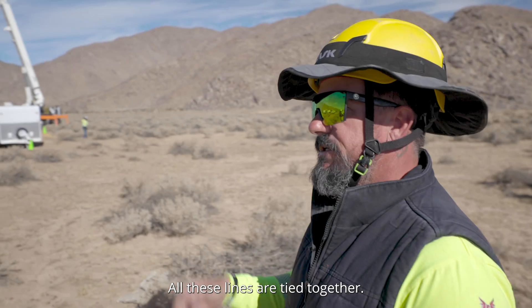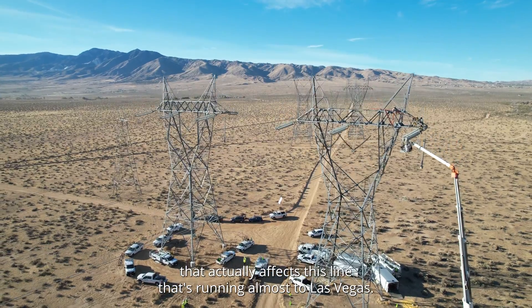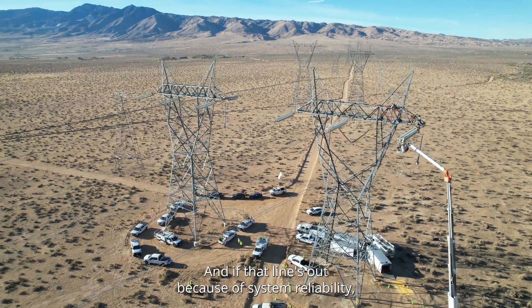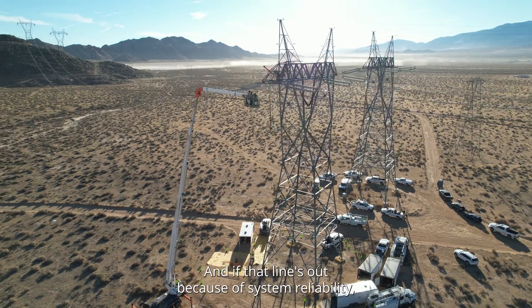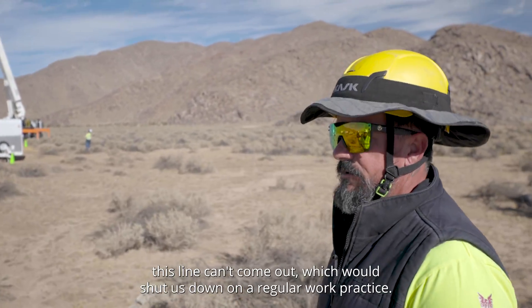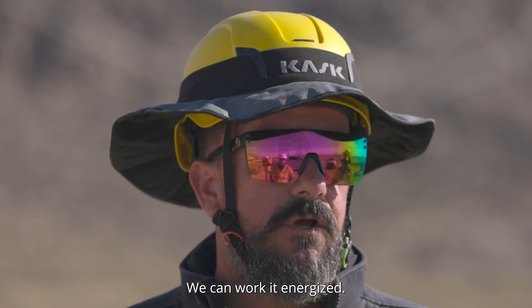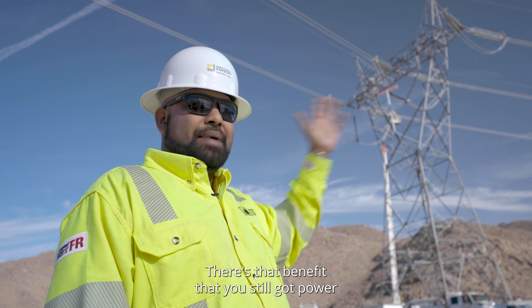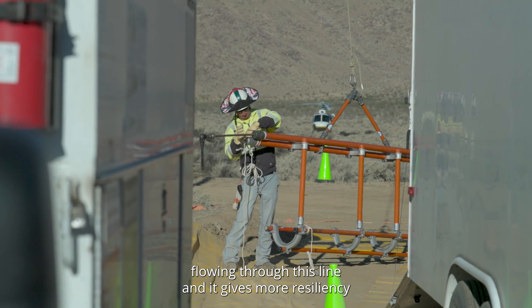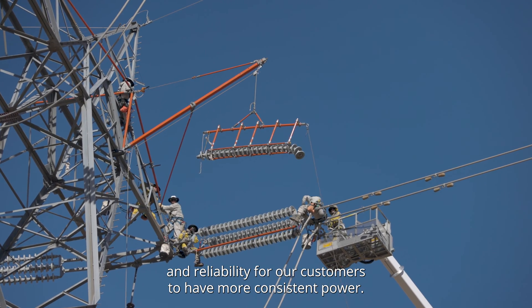All these lines are tied together, so there might be a line out down in Orange County that actually affects this line that's running almost to Las Vegas. If that line's out because of system reliability, this line can't come out — which would shut us down on a regular work practice. With this method, we don't need the line out. We can work it energized. There's the benefit that you still have power flowing through this line, giving more resiliency and reliability for customers to have more consistent power.